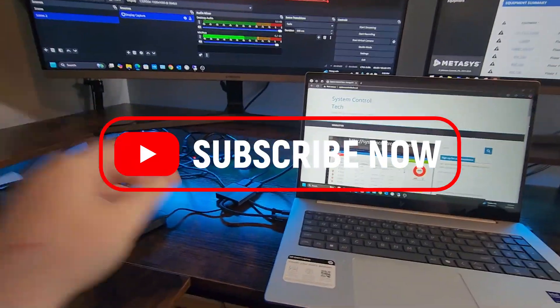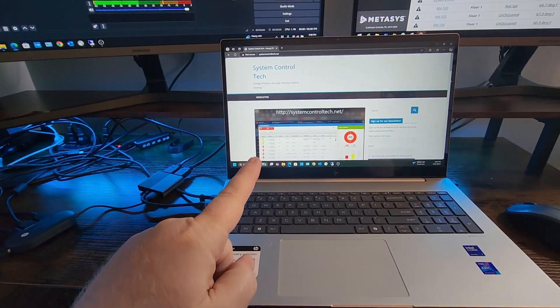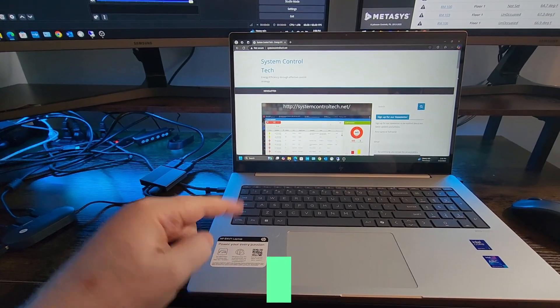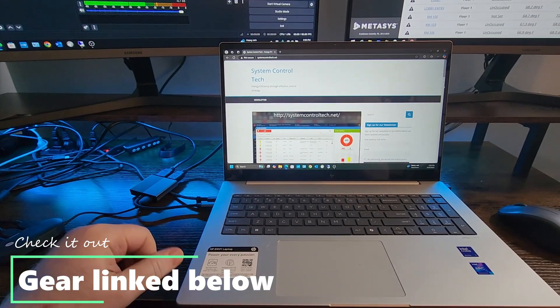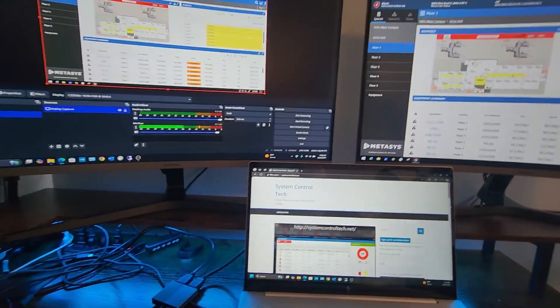You can see my desk is just a little bit messy because of the wiring — I still have to do some cleanup on all of this. You can see my new HP Envy laptop right here; check out the links down below to where you can go pick one up.